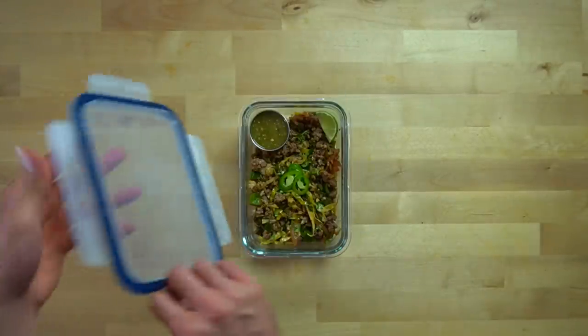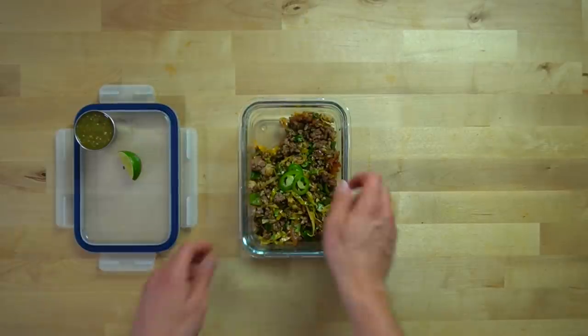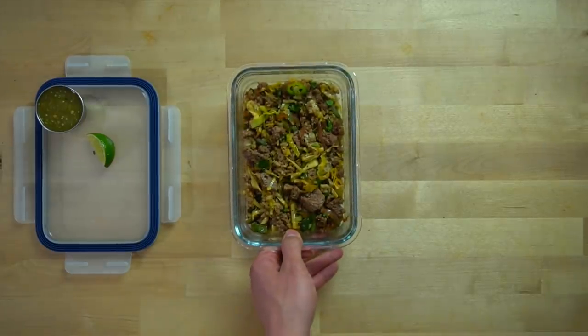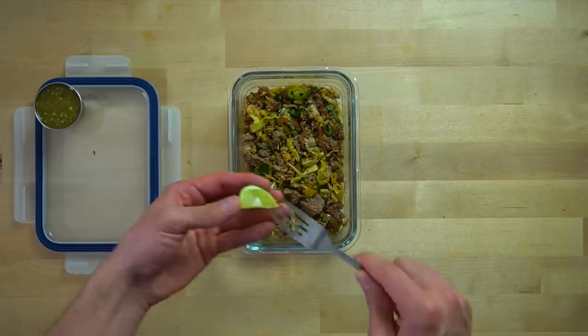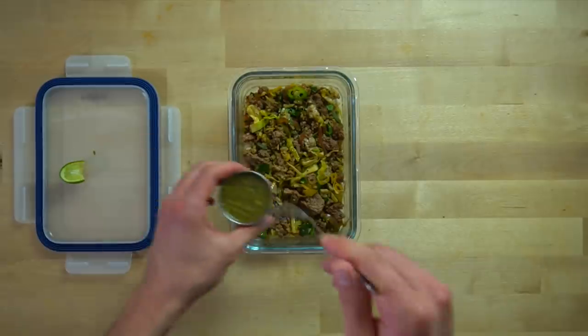Once they are in the fridge, they should last up to 5 days. Whenever it comes time to reheat, pop off the lid, remove the salsa container and lime wedge, and place it into the microwave. Stir every 60 seconds until it is at your desired temperature. Once it's hot, squeeze some lime juice over the top and stir up the salsa and pour that over everything as well.